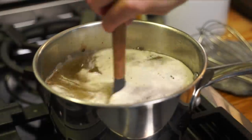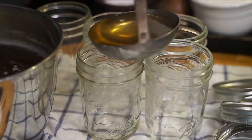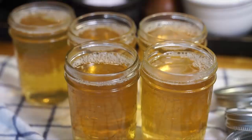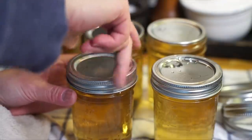So once it comes up to a rolling boil — meaning when you put a spatula in and you stir the mixture, the bubbles are still boiling — cook that for two minutes. Using a ladle, we're going to ladle our hot jelly into our hot jars, and you're going to leave about a quarter inch of headspace at the very top. Once we've poured everything in, take a damp washcloth and make sure the lip of the jars is nice and clean, then place your canning lids and canning rings and just finger-tighten them.